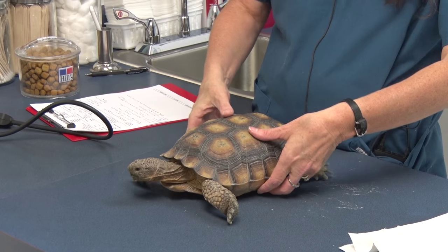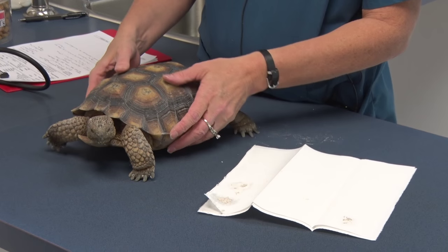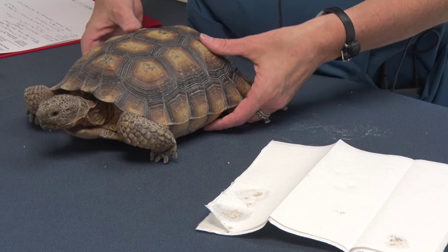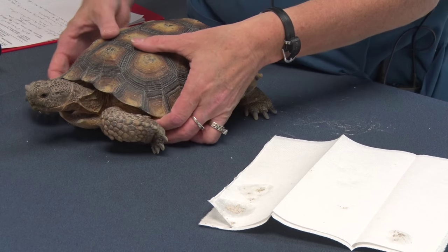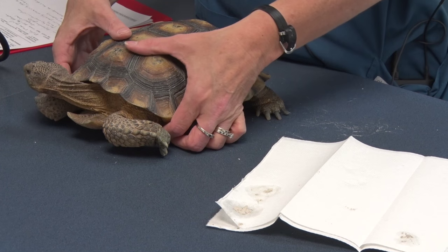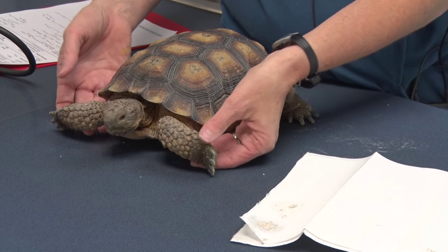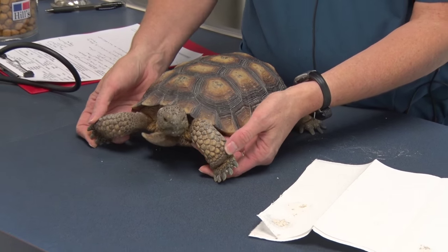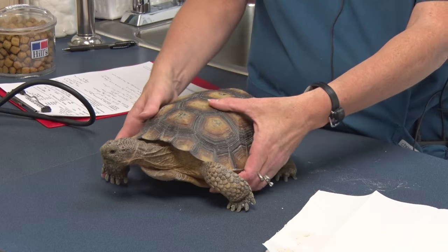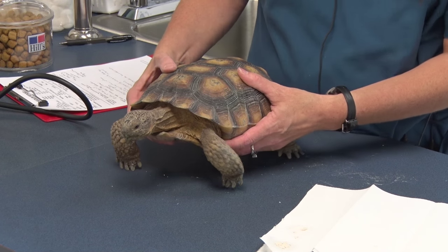He is passing a fair amount of urates right now. In his urine there is some white, pasty material — that is the uric acid urates he passes. It's normal to have some in the bladder and urine, but if we start seeing excessively large amounts for a particular tortoise, we get worried about bladder stones. We also look at his nails to make sure they're a normal size and shape and not overgrowing, which can be a sign of disease or an incorrect habitat where they don't get to dig.